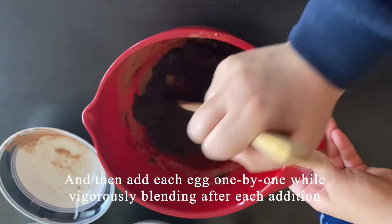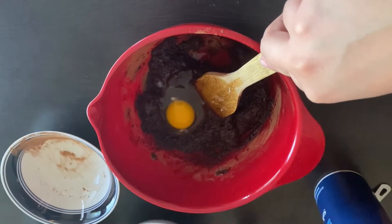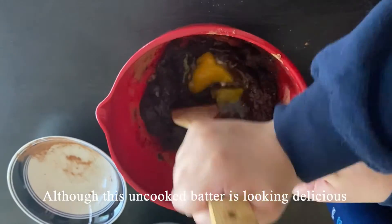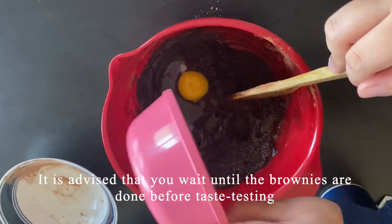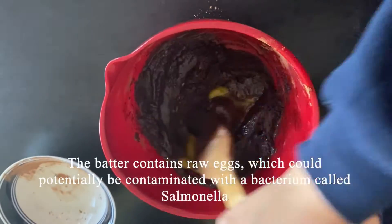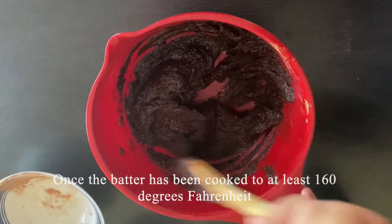Then add each egg one by one while vigorously blending after each addition. Although this uncooked batter is looking delicious, it is advised that you wait until the brownies are done before taste testing. The batter contains raw eggs which could potentially be contaminated with the bacterium called Salmonella.